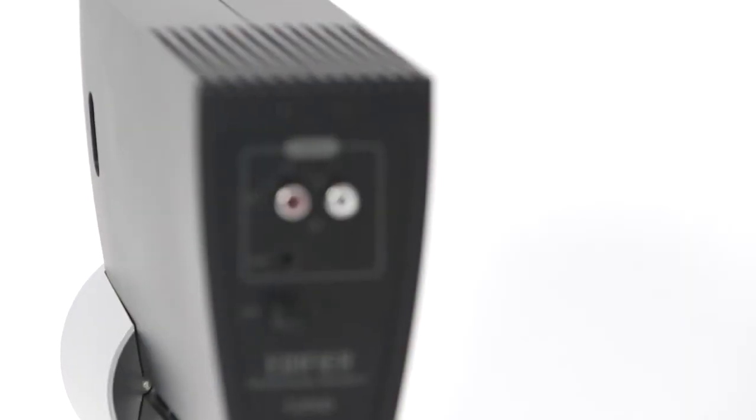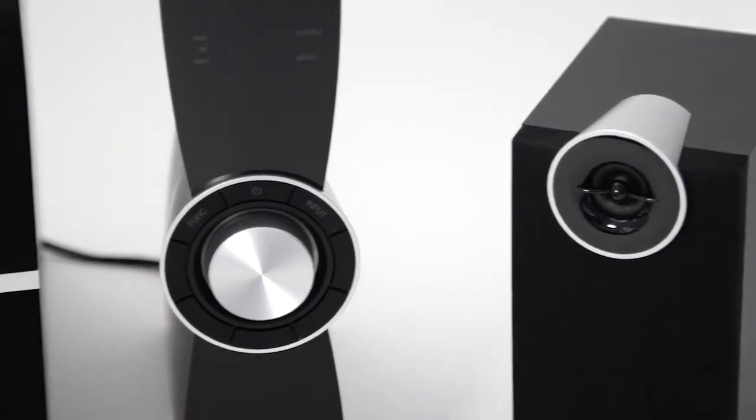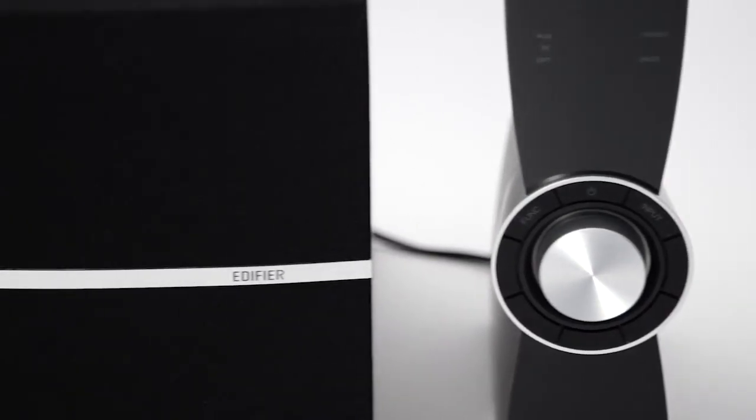The C2XD is equipped with optical, RCA and auxiliary inputs for versatile connection options. The digital input ensures noiseless transfer of sound from your TV or computer.